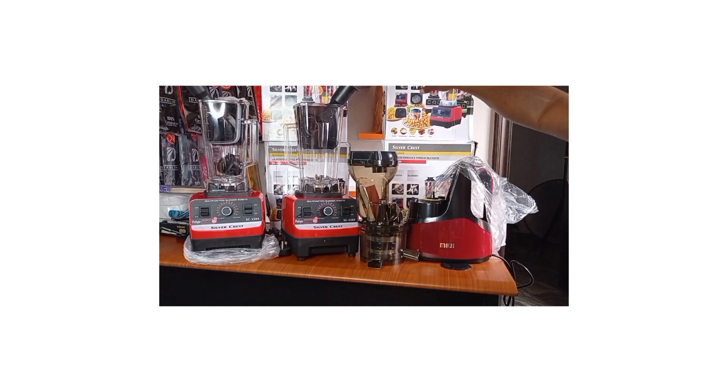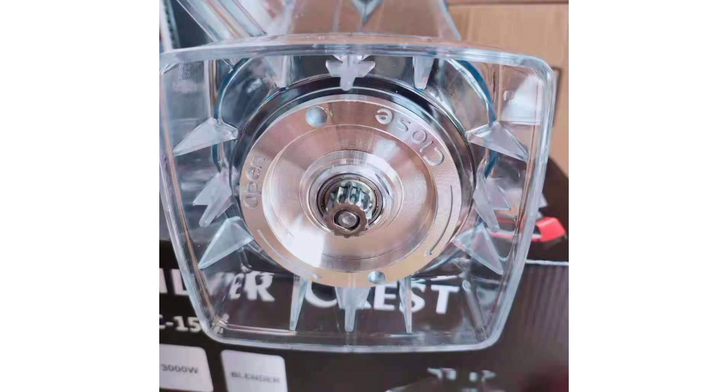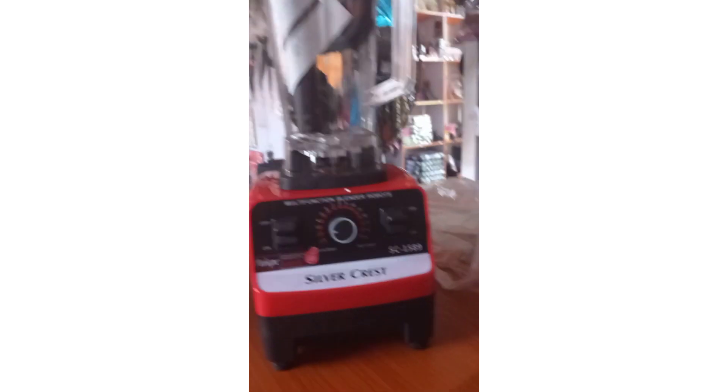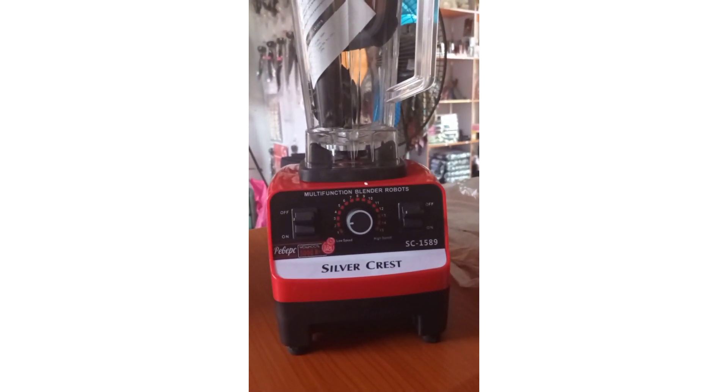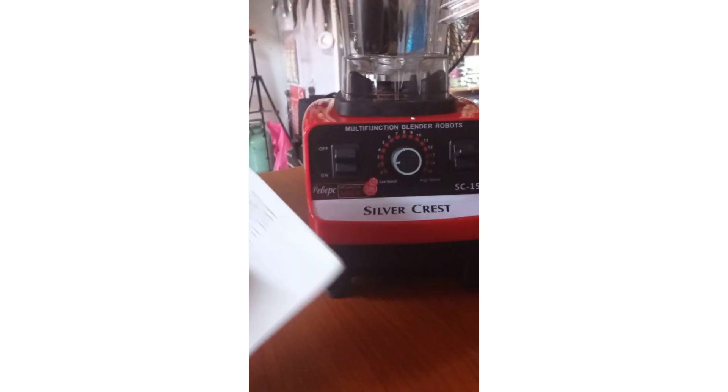But don't get confused here — the wattage of the blender is not the only prerequisite for a good blender. There are a lot of things that come into play, such as the blade, the material of the blade, and the blade alignment. Proper blade alignment is one of the reasons why your blender may not blend things smoothly. People who manufacture the original Silver Crest Blender take time to make sure all these things are kept in place.